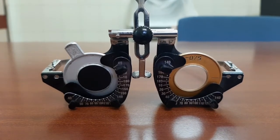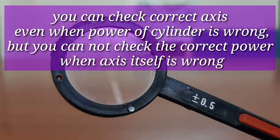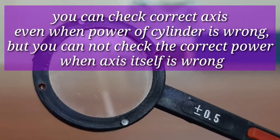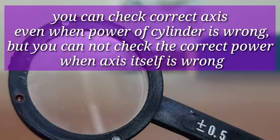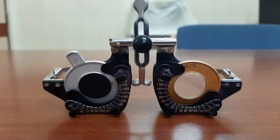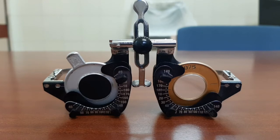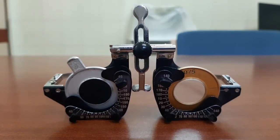Whenever you want to use the Jackson's cross cylinder, always check for the axis first, then go for checking the power. To refine the axis, suppose the patient has accepted minus 0.75 cylinder at 180 degrees. Ask the patient to wear the correction, occlude the right eye, and ask the patient to look at the Snellen chart two lines above the best corrected visual acuity. Suppose this patient is seeing 6/6 with minus 0.75 cylinder — ask the patient to concentrate on one of the letters of the 6/6 line.